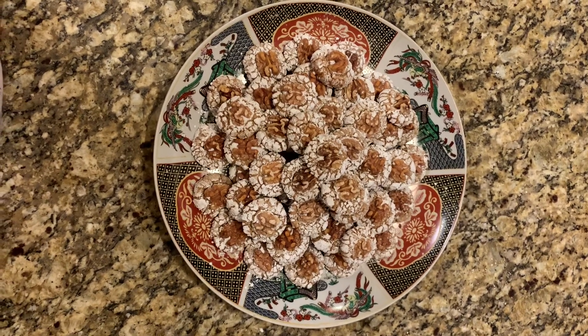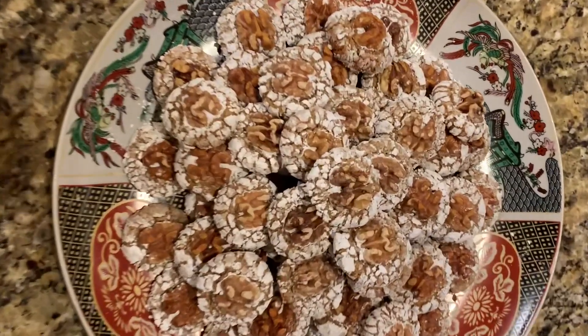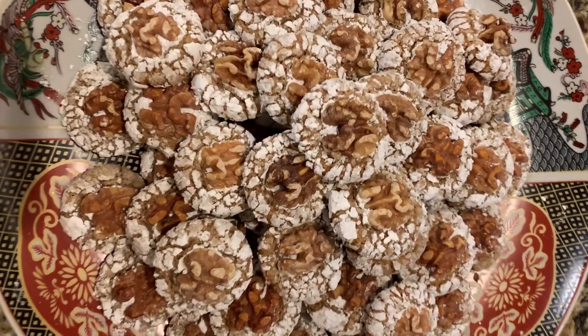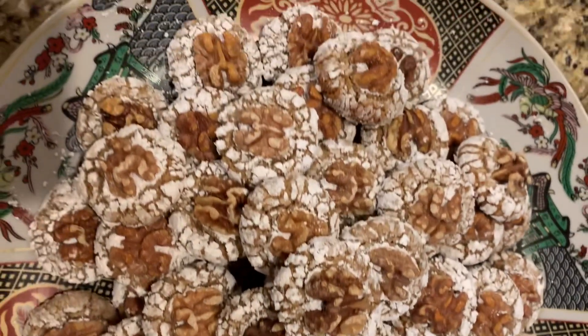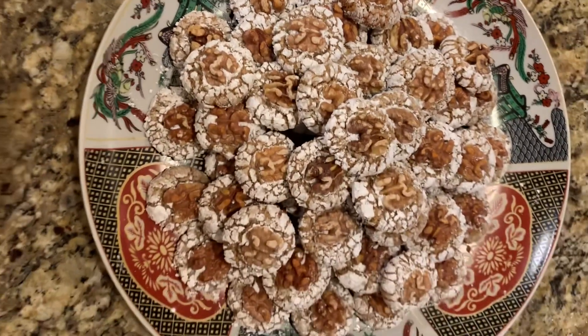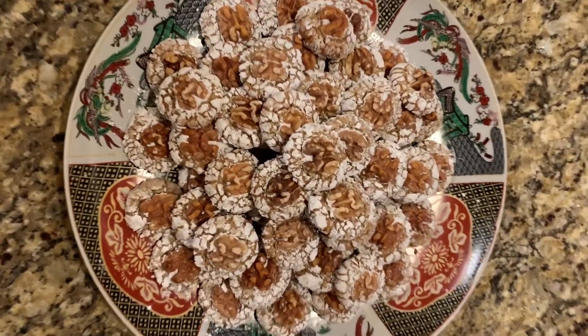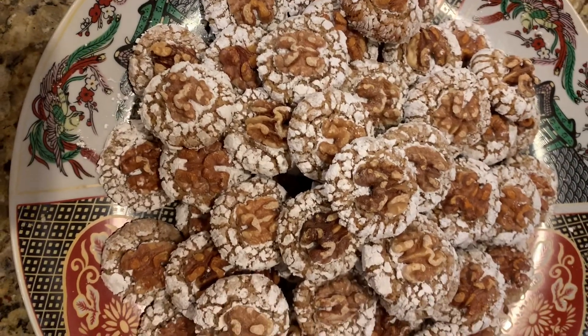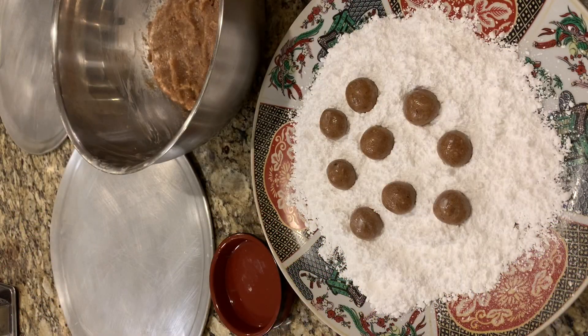Hi everyone, welcome to cooking with me, my channel. Today I have a new recipe for my walnut lovers. These traditional Moroccan cookies are called griba, made with ground walnuts and other ingredients.